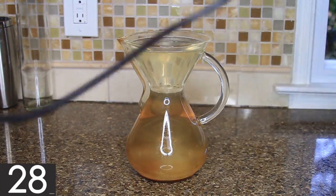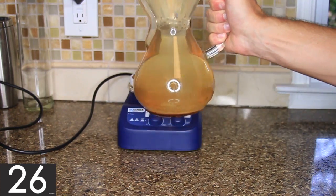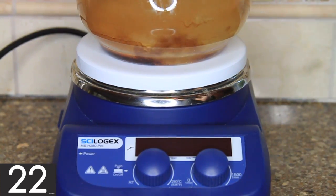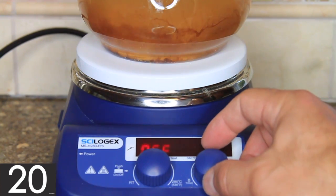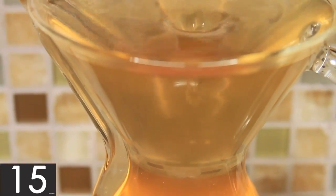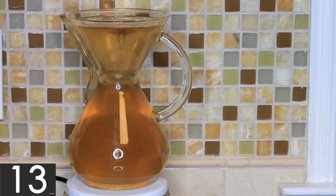At this point all you have to do is wait, but if you have a magnetic stirrer that will help speed up the cleaning because of all the science happening. You can see how the extra agitation is speeding up the process and how the PBW has already nearly dissolved all the coffee residue. It also makes a cool water tornado.